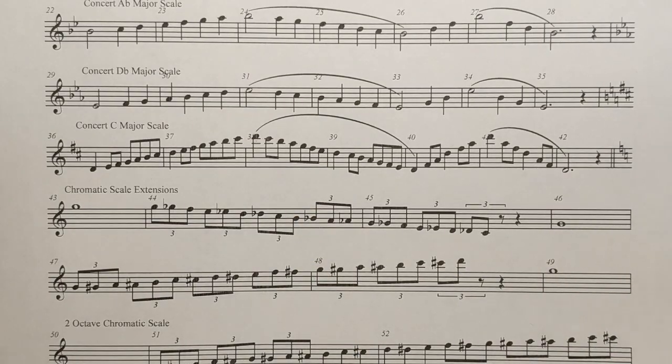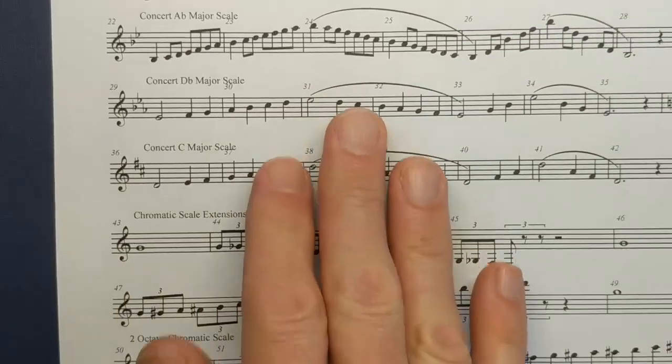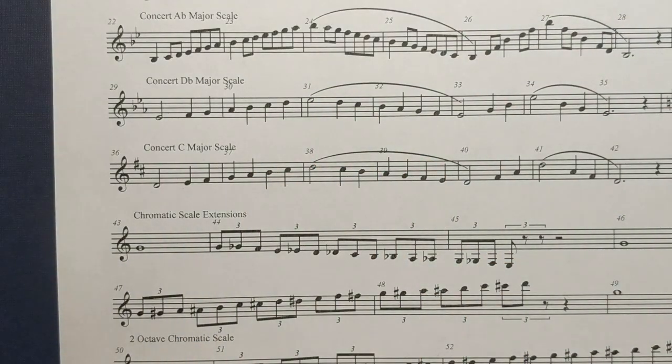Let's all together say the letter names in rhythm. Here we go — nice and slow, about two beats per note. Ready? Note names with sharps: D, E, F sharp, G, A, B, C sharp, D.